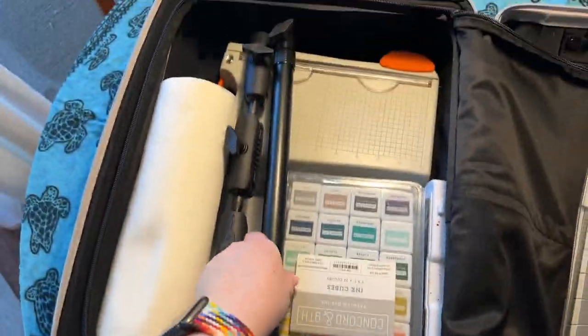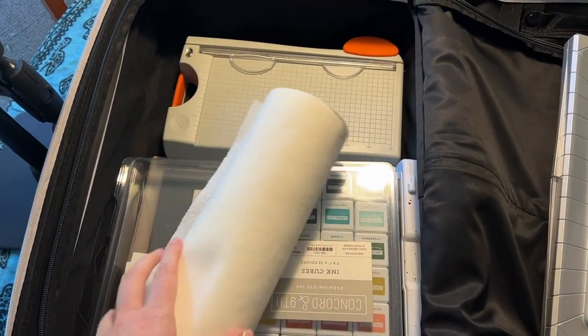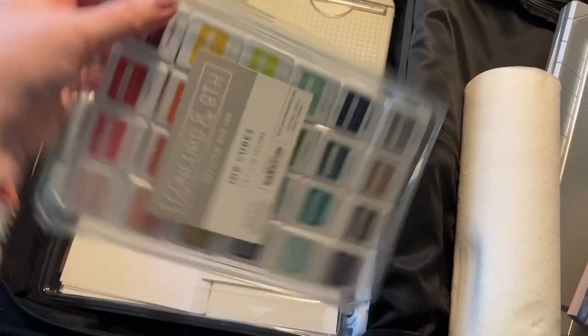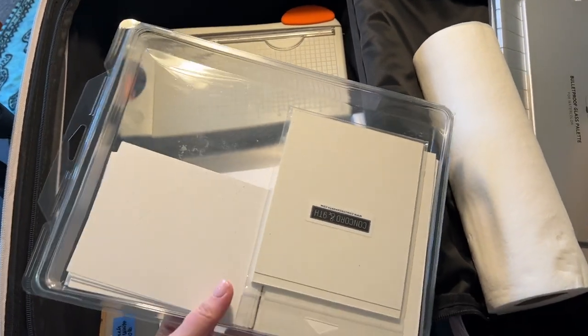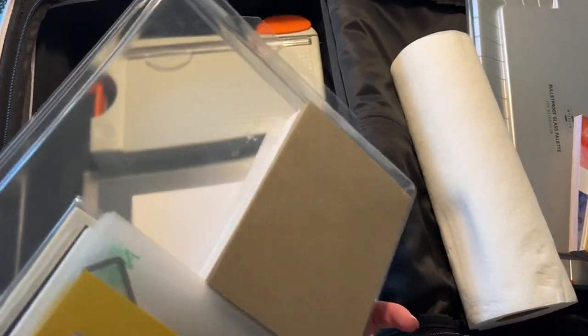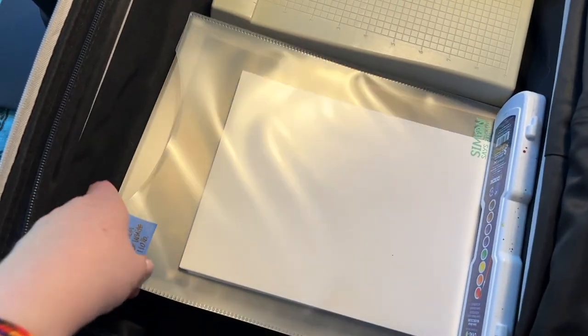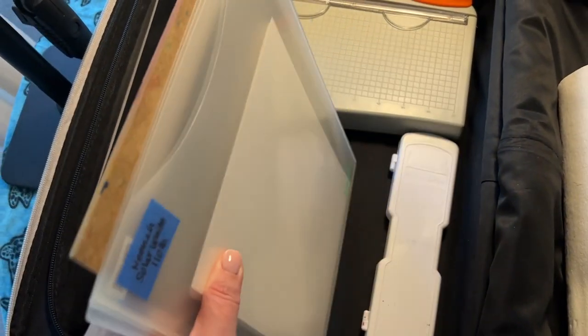Here's my big Arcon mount. I've got my paper towels — I probably could have left these at home, but I didn't know what the situation would be here in the condo we rented. I've got my ink cubes that I selected; these are all Concord and 9th. In this storage box there's extra room because I'm planning to put my finished cards in there as well, but it has all my paper, pre-cut card bases, and things like that. I've also got some Neenah Solar White, some Hero Arts Pitch Black, and then my hardboard.